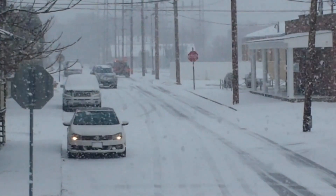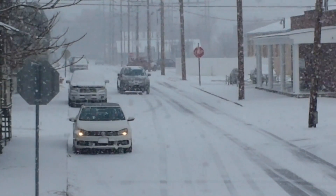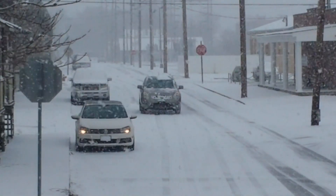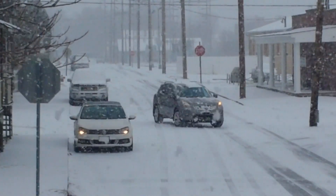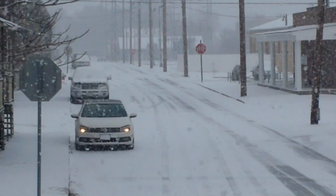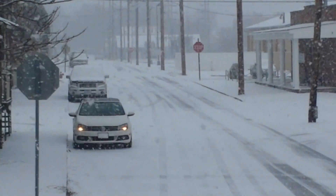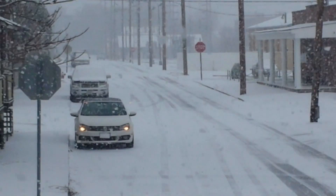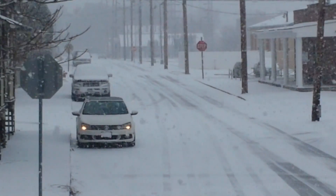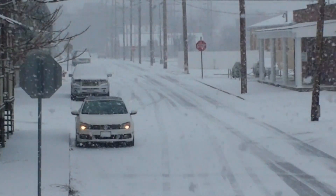It would appear that winter is here in the Ohio Valley. In case you don't know where I'm at, I'm in Toronto — not Canada — Ohio, which is right on the Ohio-Pennsylvania border, about 30 miles west of Pittsburgh, Pennsylvania, and about 80 miles south of Cleveland — the mistake on the lake. And winter has decided to join us today.